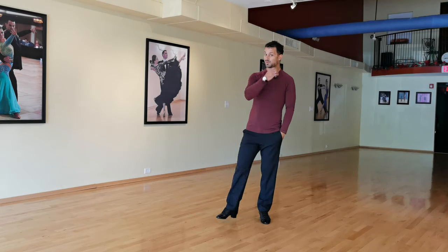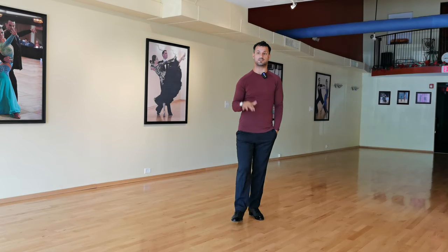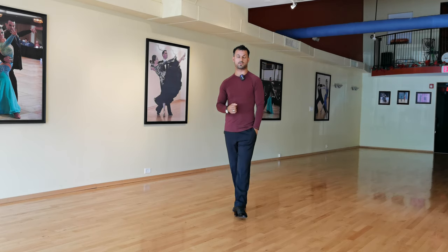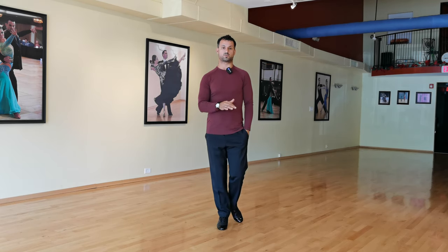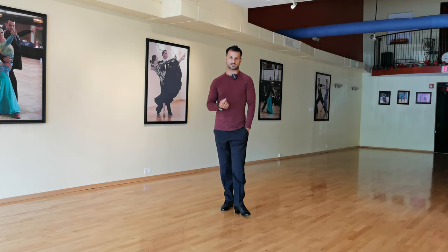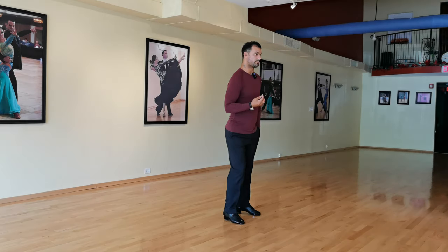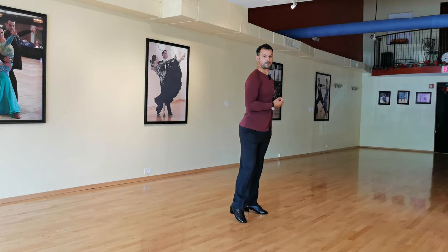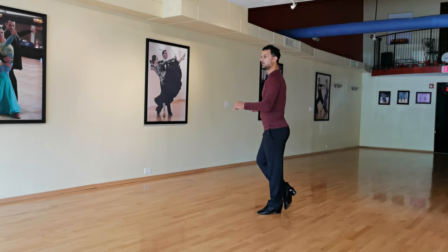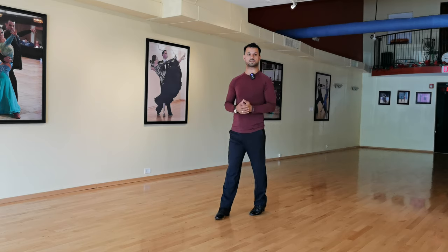Now that I've explained what I don't like in terms of lifting the knees — especially for female dancers — I want to touch base with the technique book itself. The technique book tells us: rock step backwards, chassis to the right, chassis to the left. And once again: rock step backwards, chassis to the right, chassis to the left. Rather simple.